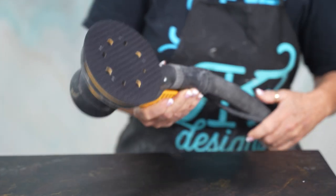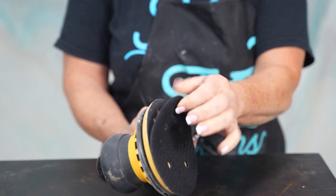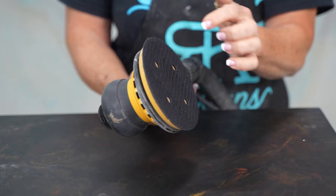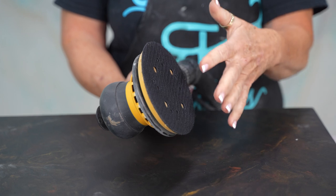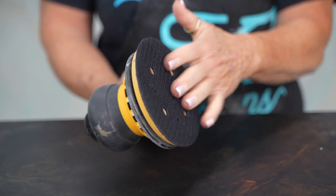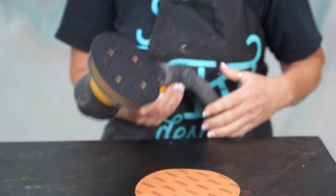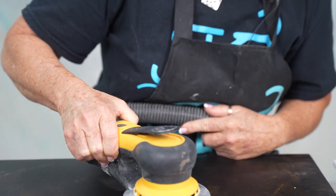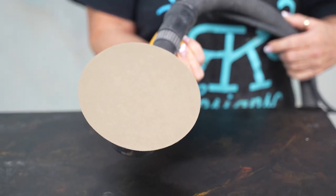Before you get started sanding, I like to use this little interface pad — it's cushioned and it really does help with your sanding. Now I have a five inch orbital sander. I have the five inch because it's easier for my hands. My hands are small and I really like the size of this. Our discs are six inch, but that's okay — I make it work. I just go right in the middle of that and then we're ready to go.